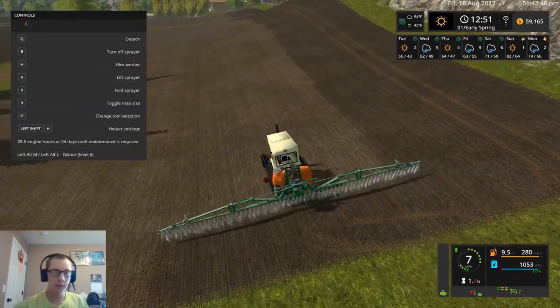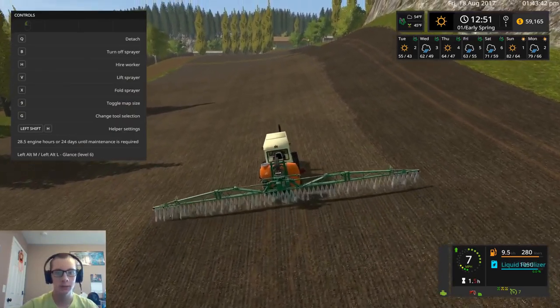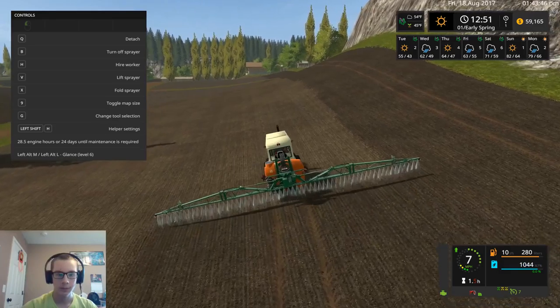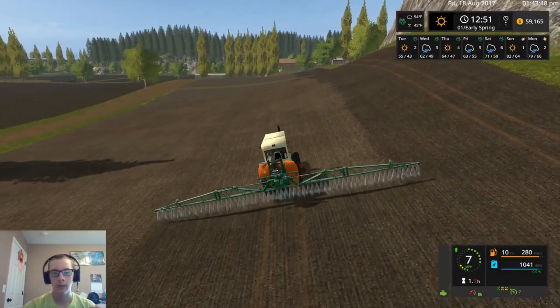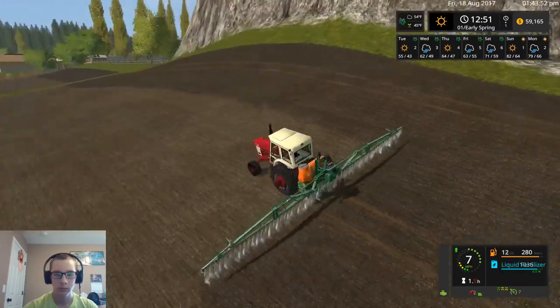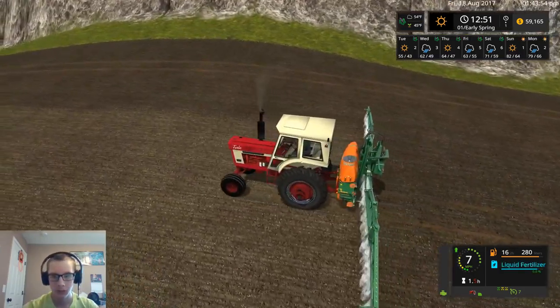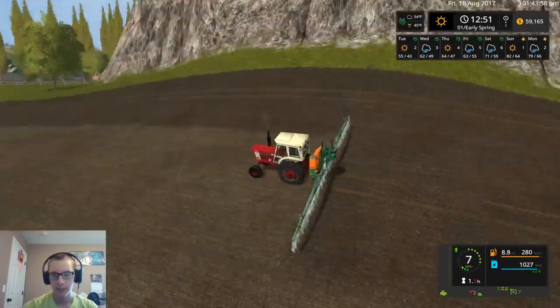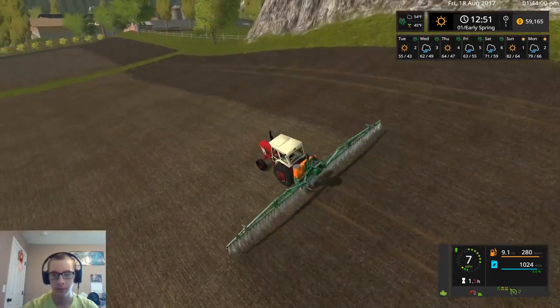I do have the sprayer add-on mod but I don't exactly know what it does though. I haven't used it yet, so what exactly it does I don't particularly know.